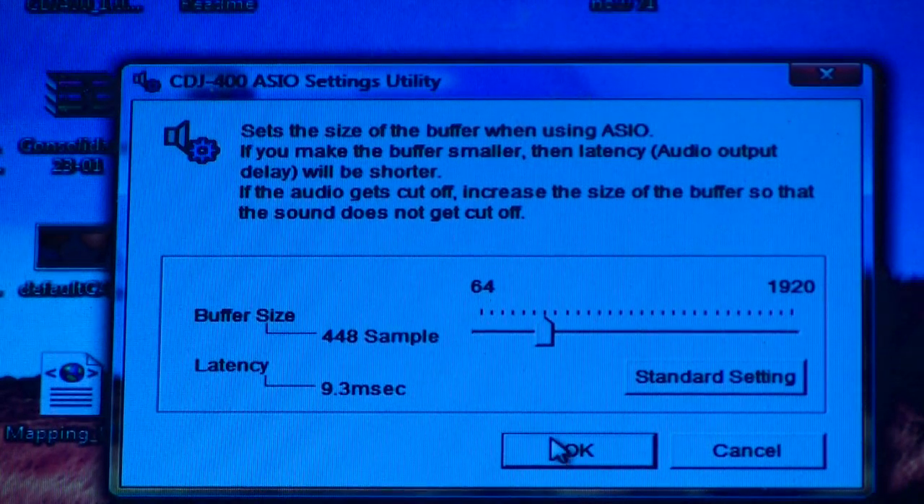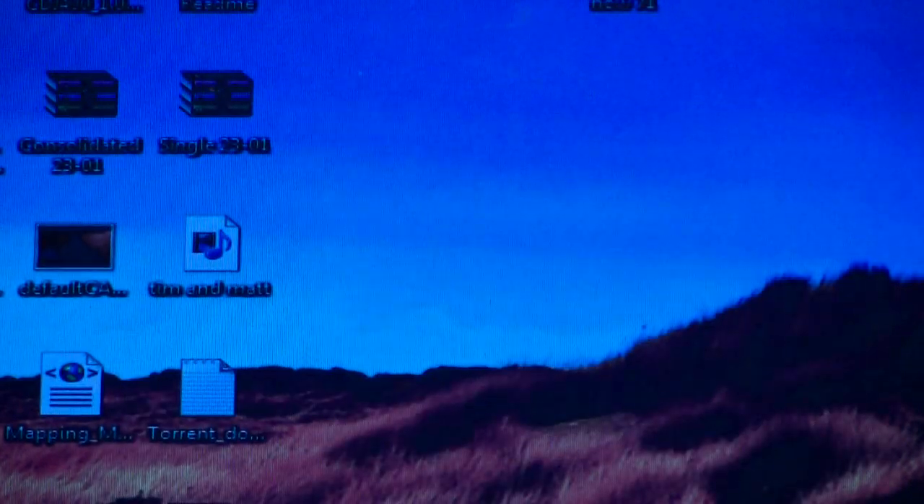So we close that down now. Now what we do is just fire up Virtual DJ. Here we go.